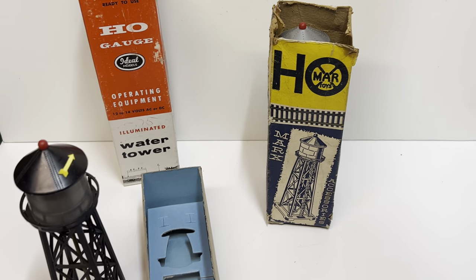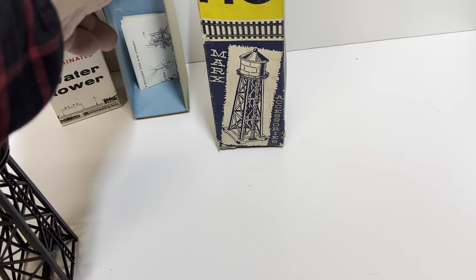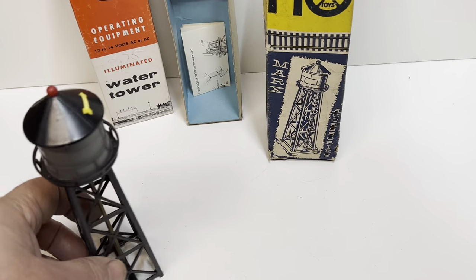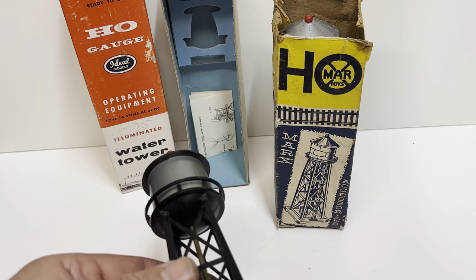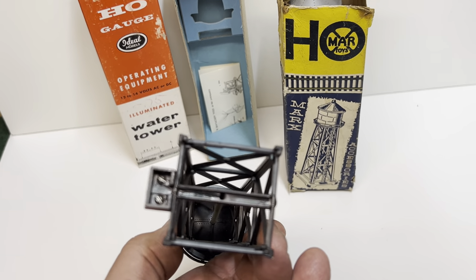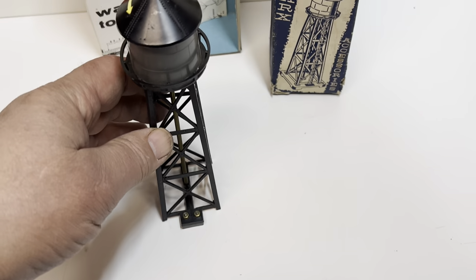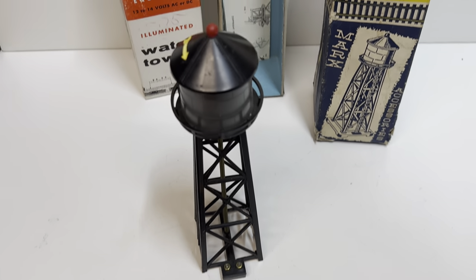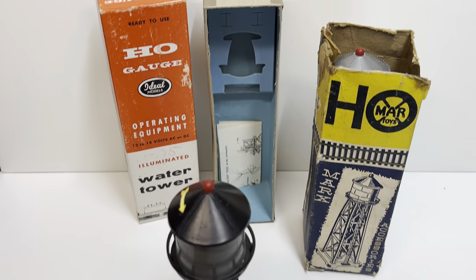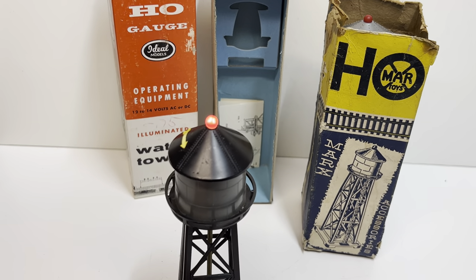I've got the original instructions — let's see if it lights up. You can see the bulb in the top; there's a piece of brass tubing that goes down through the center and there's a pair of wires that go to this terminal. I'll just grab a 9 volt battery and see if we can make it light up. Look at that — that's great!